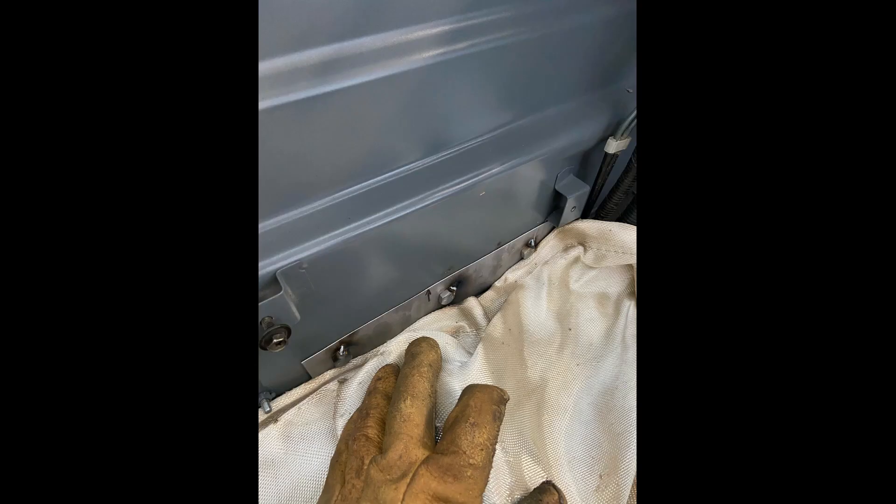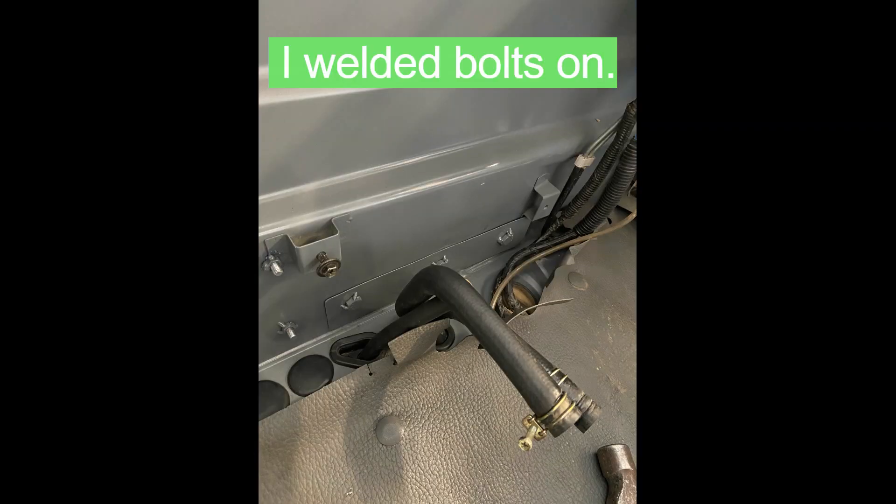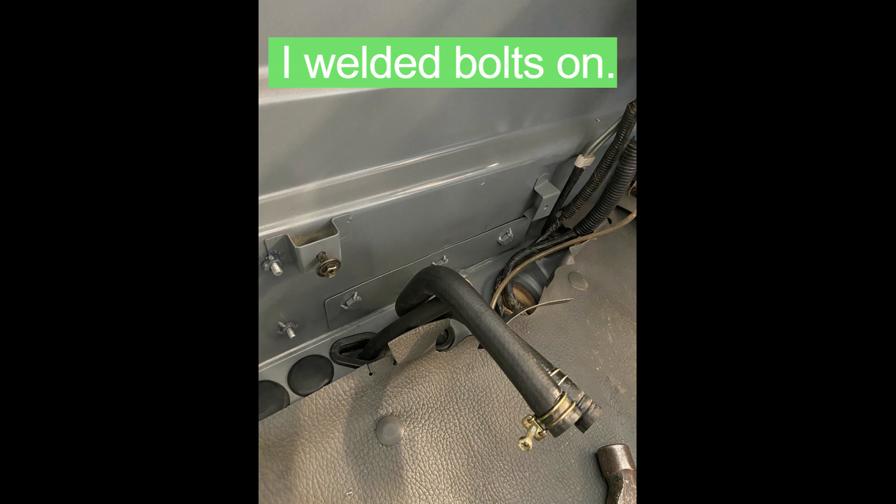So I made a plate that would disperse the weight — the force — over a larger surface area. You can see it here, it's painted up. I welded the nuts on and then inside the cab, you can see I've drilled the holes in the front of the cab and pushed those into place. Then it was just a matter of painting that plate up and putting it in place, low profile so you could still get the heater box and everything installed.